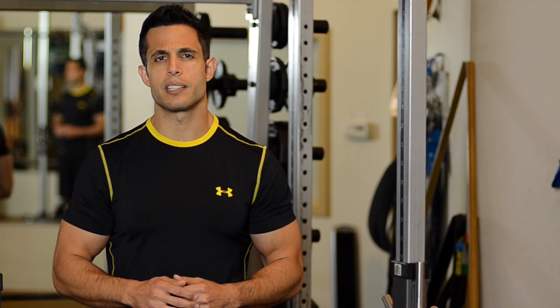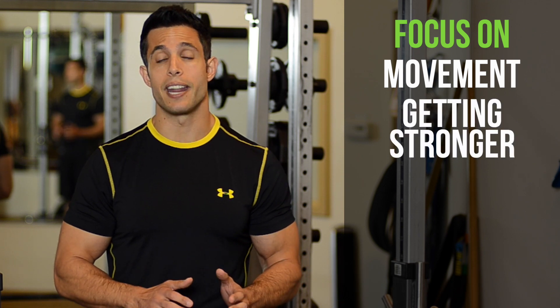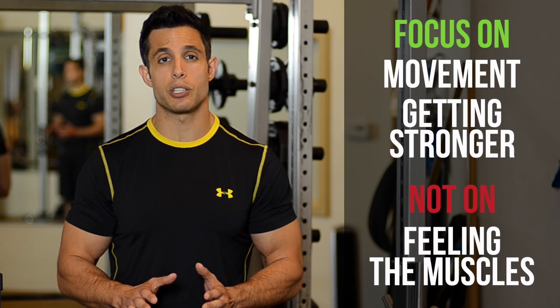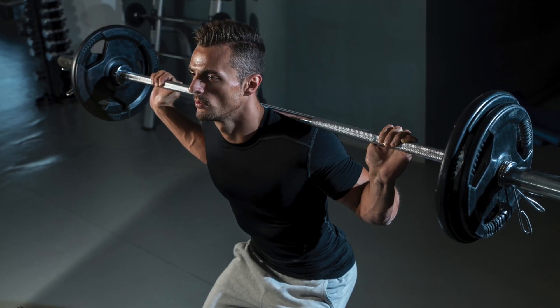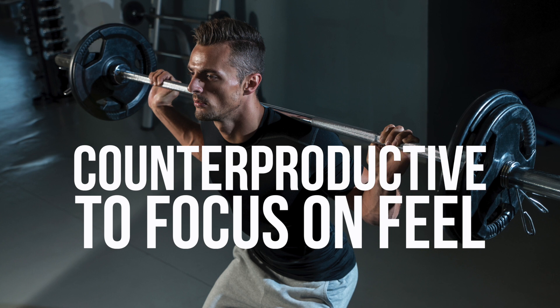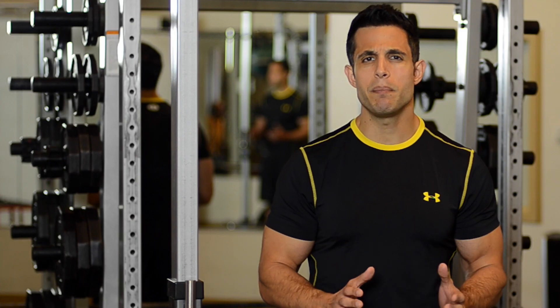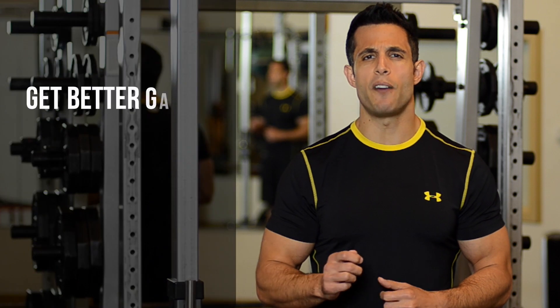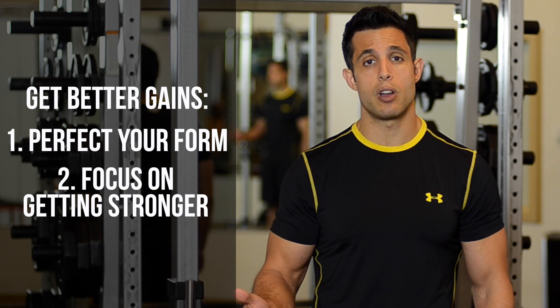With some exercises your focus should be on the movement and on getting stronger, and not necessarily on feeling the muscles that are supposed to be working. A barbell squat is a fantastic example. It is counterproductive to focus on feeling the quadriceps working when barbell squatting. There are too many muscles being used, and you will get far better gains by perfecting your form first and then by focusing on simply getting stronger.